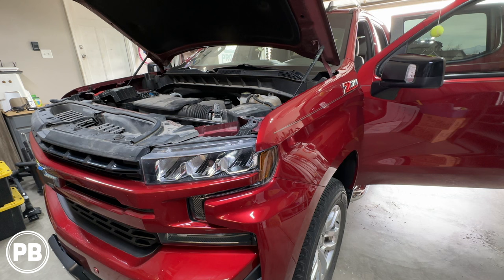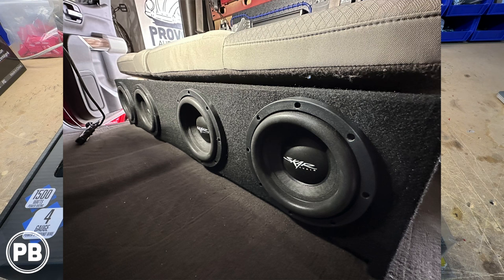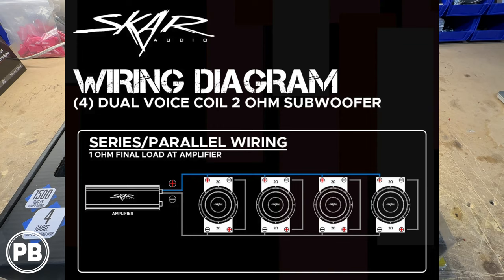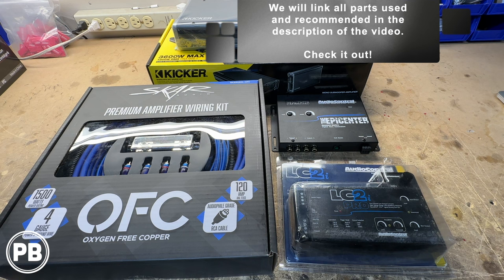Here at the bench are the parts for today's install. First and foremost is the amp and sub we're installing. The subwoofers aren't here at the bench — we'll show you those in a moment — but they are four 8-inch SDR Scar Audio subwoofers, dual voice coil 2-ohm. We've wired each sub in series, then two subs in parallel, because our goal is to get 1 ohm at the amplifier. Speaking of that amp, we're going with this big Kicker amplifier, the CXA1800.1 — does 1800 watts at 1 ohm. To support that amp and sub install, we need a bit of wiring and accessories.